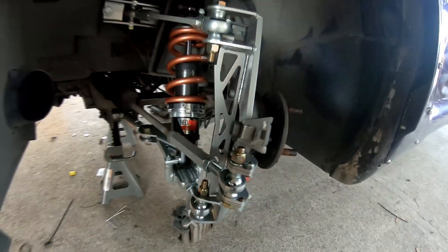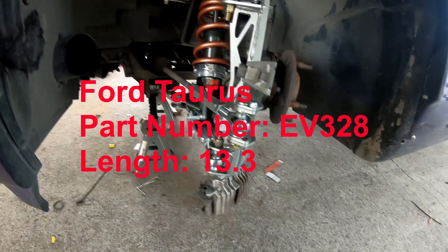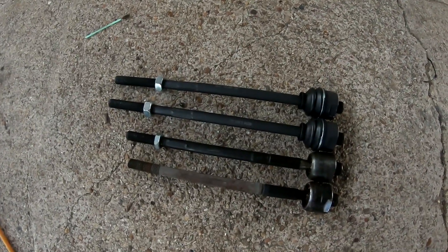I believe there was also a tie rod from a Ford Taurus — I don't remember what year — it's about half an inch to an inch shorter than what these Sierra ones are.